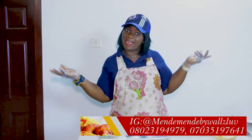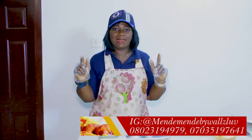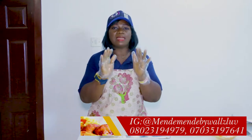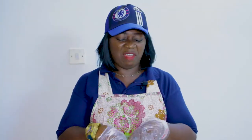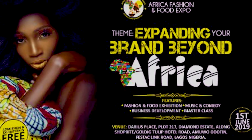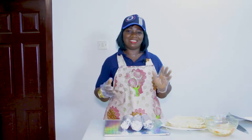You can also check us up online. We are on Instagram at Mende Mende By Walls Love — no space, no underscore, nothing — and on YouTube at Mende Mende By Walls Love too. We are always there; we'd love to hear from you. We offer very affordable discounts as much as you want. Come meet us at the Aprica Fashion and Food Expo 2019 on the 1st of June 2019 — you'll enjoy all these things and more.